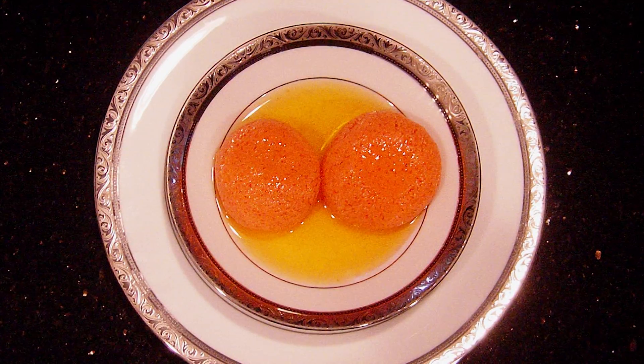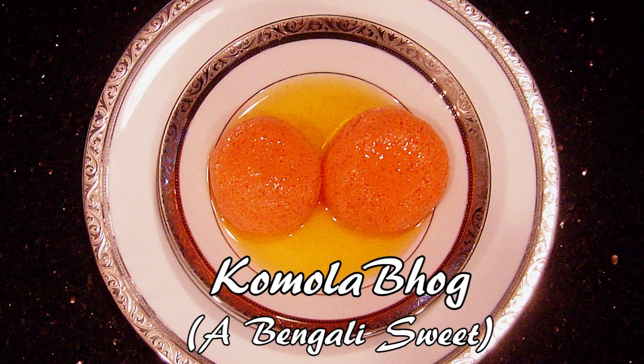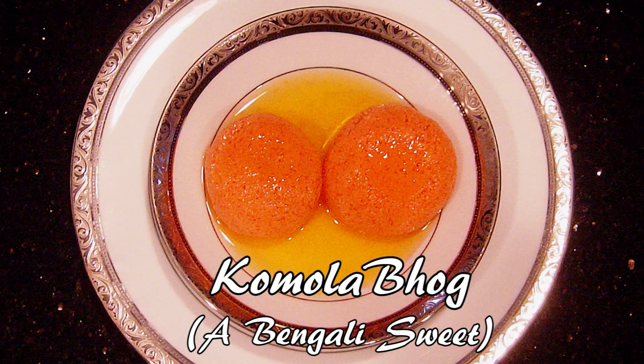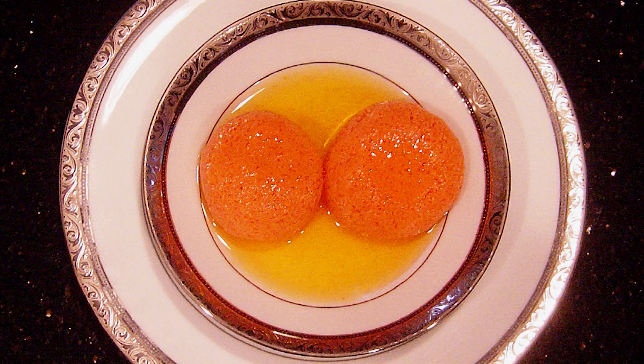Komla is a Bengali word for orange, both the fruit and the color. Komla bhog is a Bengali sweet with the flavor and the color of an orange. It's made with chana and orange extract, and it's a variation of the more famous Bengali sweet, the roshagolla. Here's a recipe that we used to make this traditional Komla bhog.